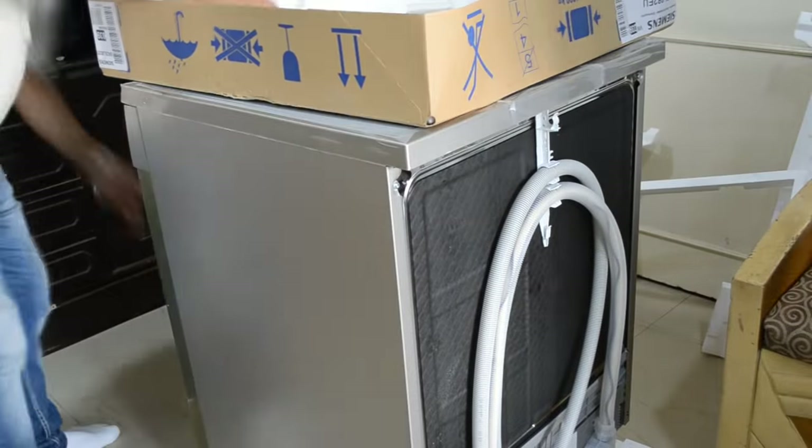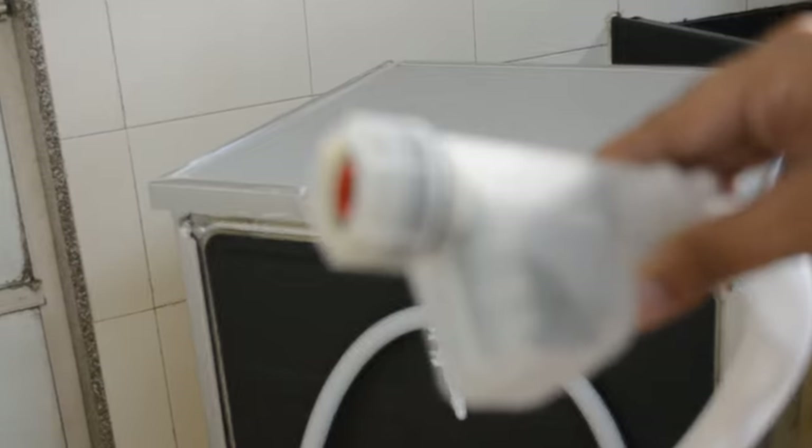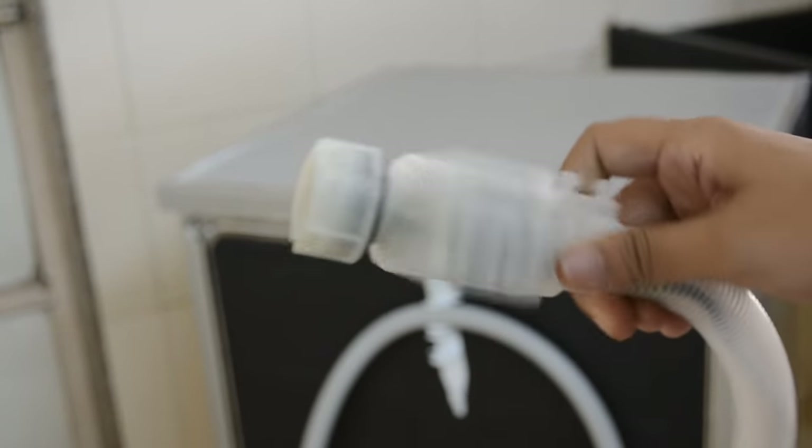This dishwasher is available for around 53,500 rupees. All the essential links — like the best buy link and the link for the technical specifications — will be mentioned below in the description.